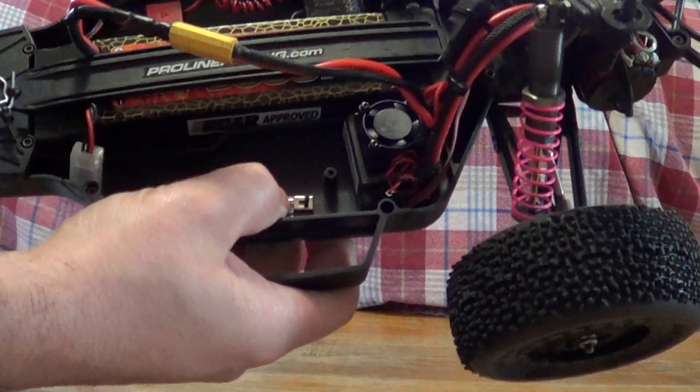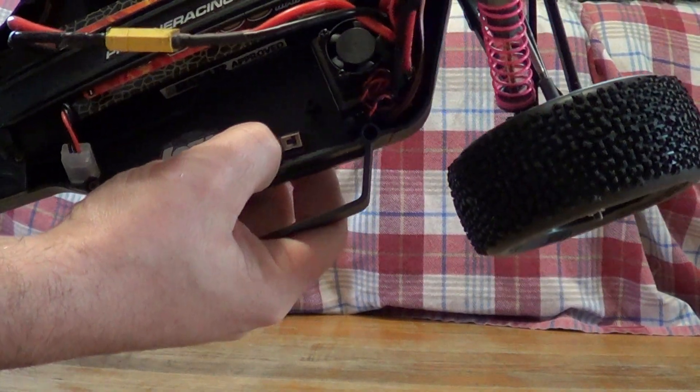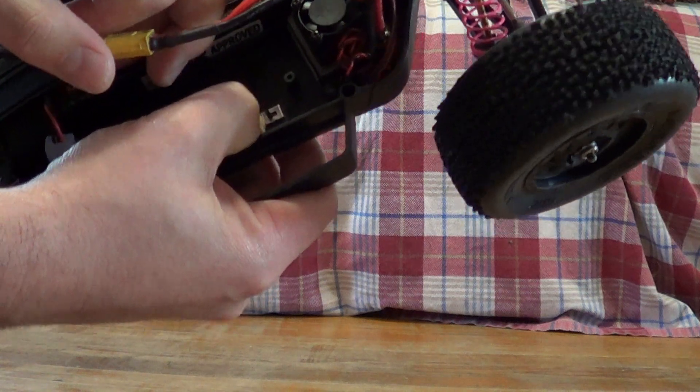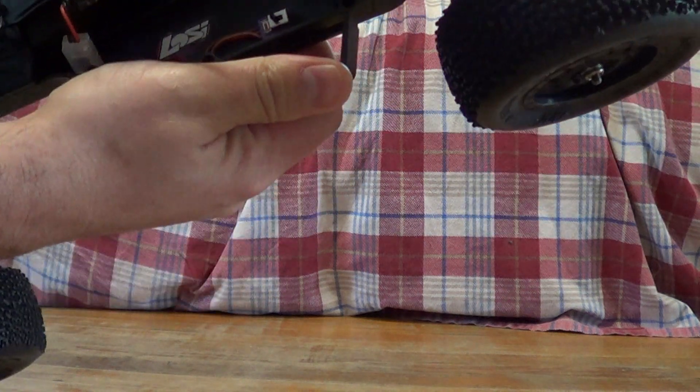Alright, you got your radio on, you got your battery hooked up. You're going to want to hold this red set button down, turn on the speed control, and then let go of it. It will be blinking red.